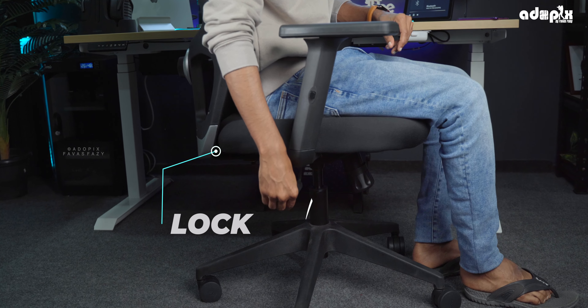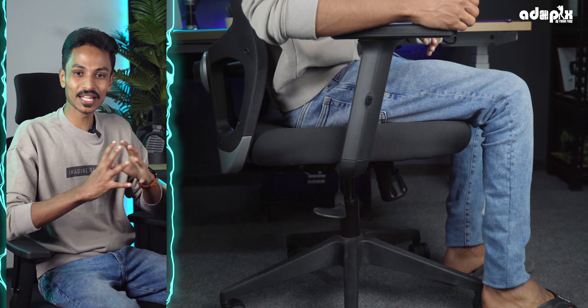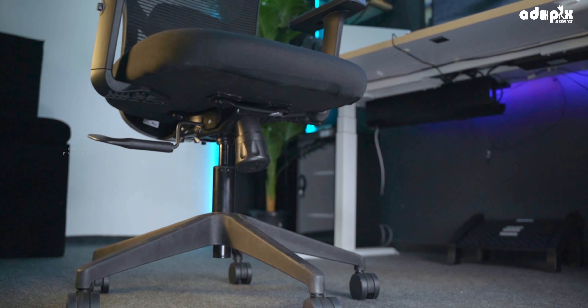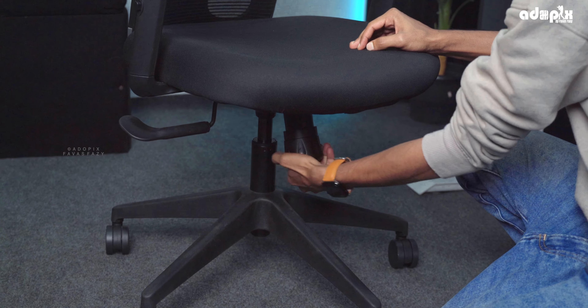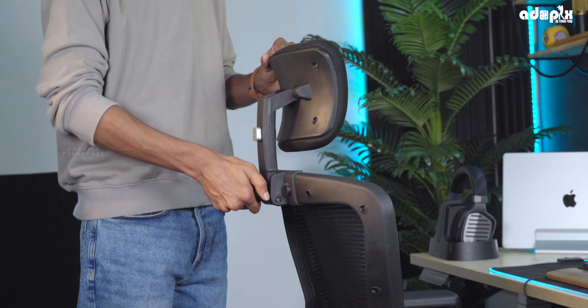Looking at the backrest further, we can adjust its angle. If you turn the backrest lever, you can unlock and recline it. We can also adjust the height — if you need a large angle or a lower position, you simply adjust the height accordingly. This is a very useful and flexible adjustment system.